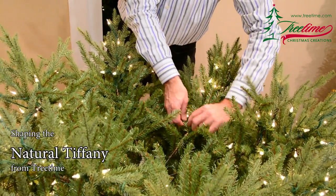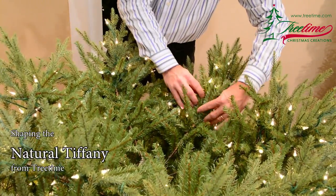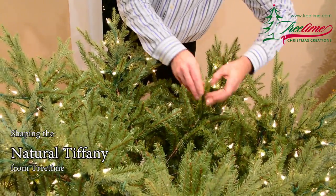In this design, these branches are designed to fill the space as you look back into the tree, but are not so full that they completely bury the interior of the tree. This gives the Tiffany a much more natural appearance.